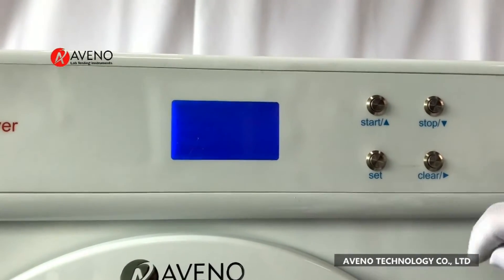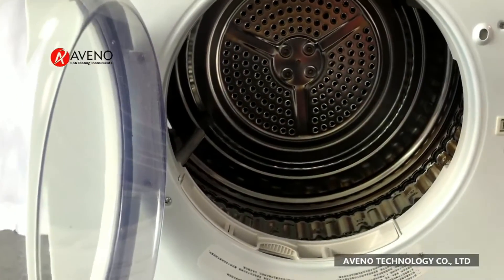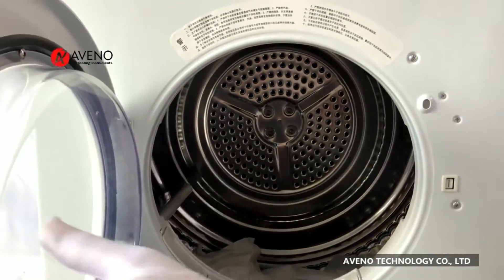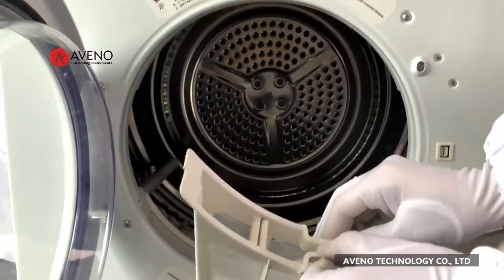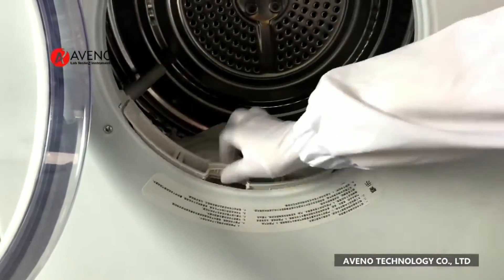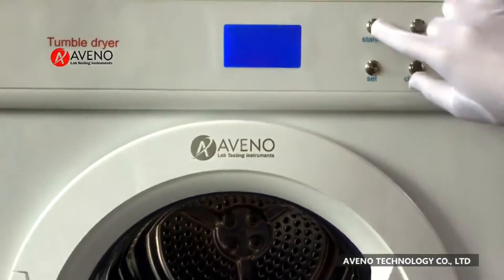Then open the door, press the set button. This bucket is used to collect the falling fiber. Press the door, then press stop.